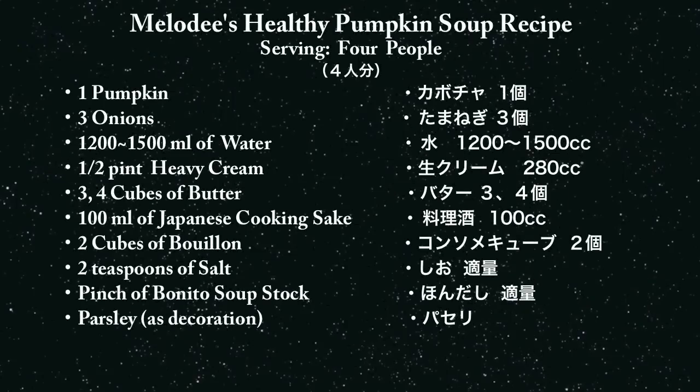Today I'm going to make a lot of soup — about a full cooking pot. The ingredients needed are the following. Please adjust the amount you use according to how many people you want to serve it for.